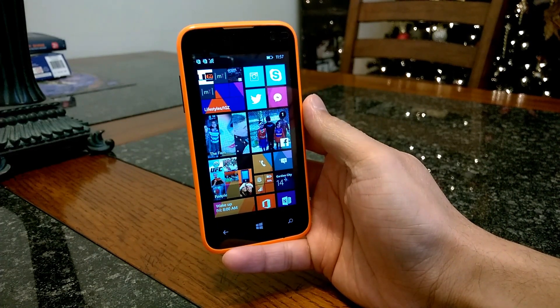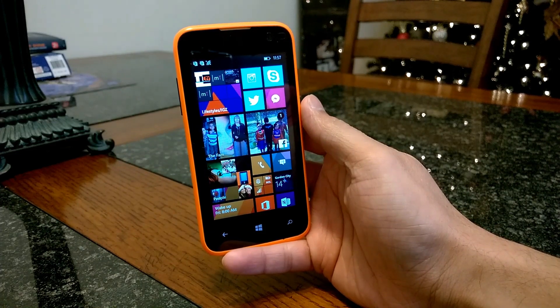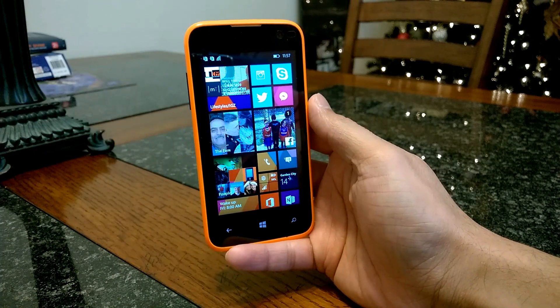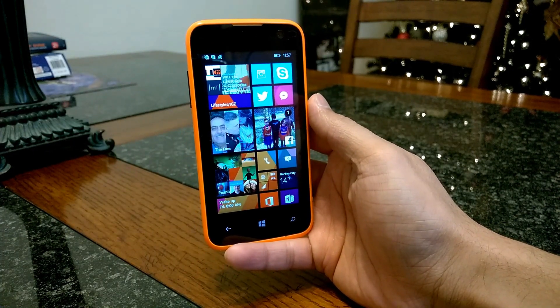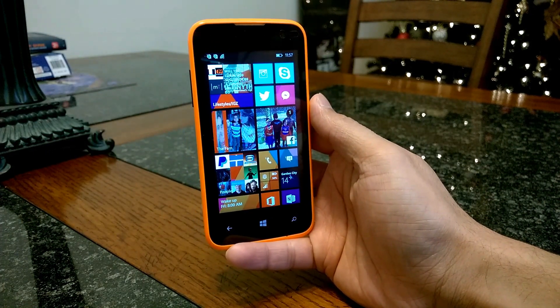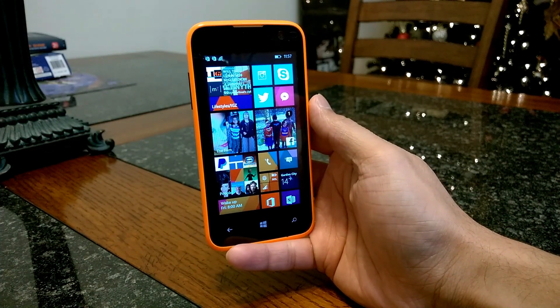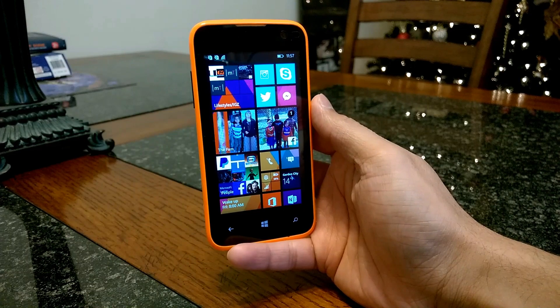If you're looking into upgrading from a flip phone and this is your first time jumping into the smartphone world, definitely check out the Blue Win Junior. Stay tuned for the Blue Win HD review that's coming up. Don't forget to hit that like button, subscribe, and please check out LifestylesDefefined.com for more. I'll see you next time.